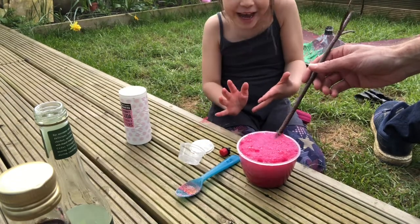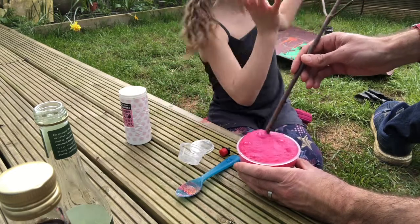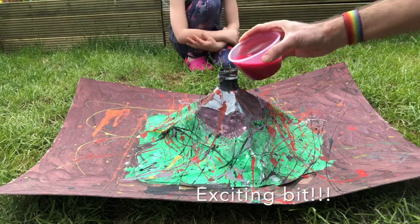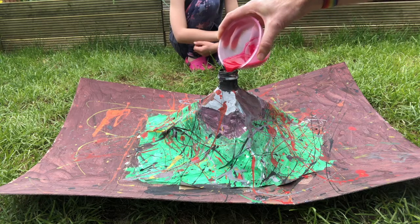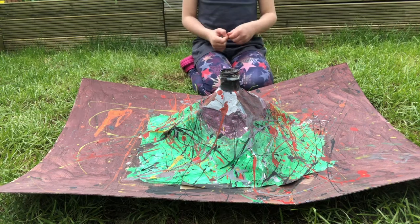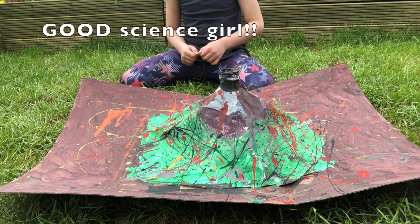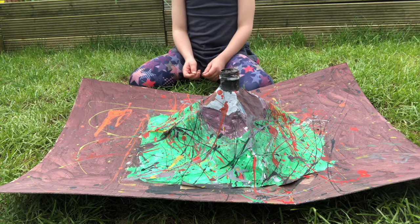Then pour your cider vinegar and paint inside your volcano. Next, we're going to be adding the bicarbonate of soda, which is going to react with the vinegar and hopefully cause a re-eruption.